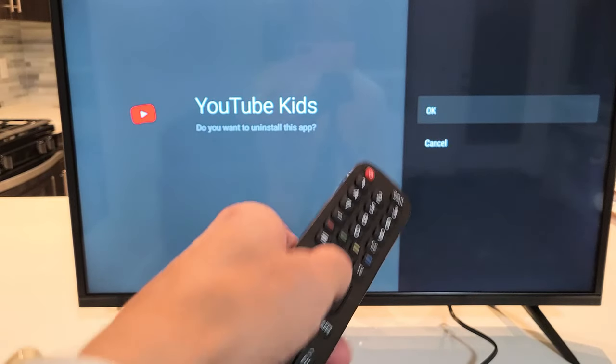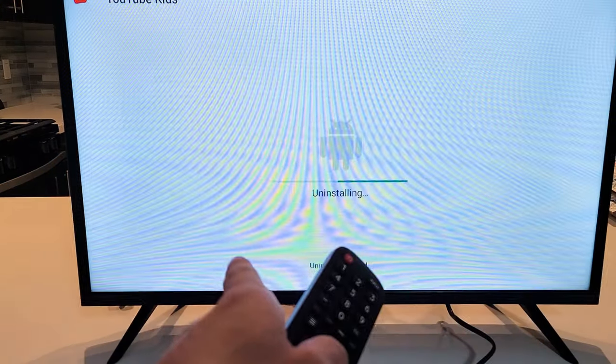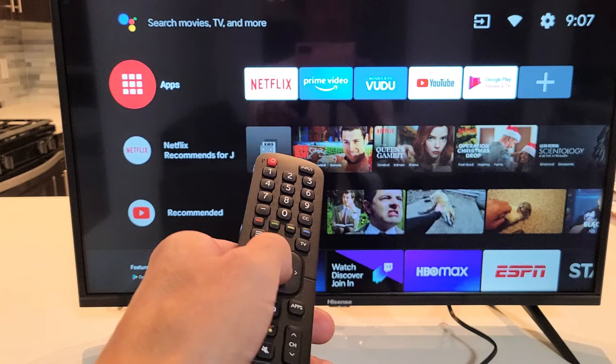And then YouTube Kids — do you want to uninstall this app? Yes, I do. Go ahead and click on OK. Right there. And it's uninstalling now. And now it's long gone. Pretty simple. Good luck.